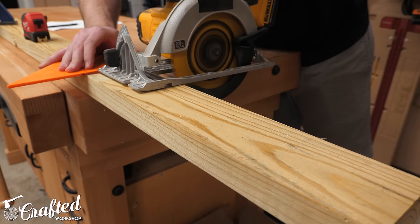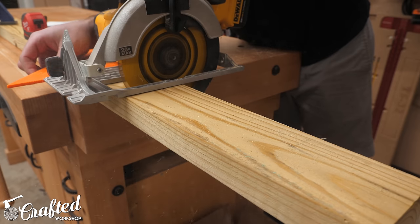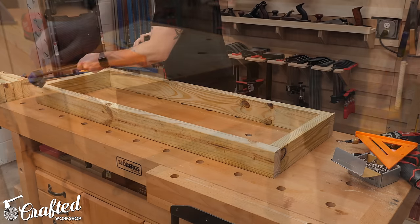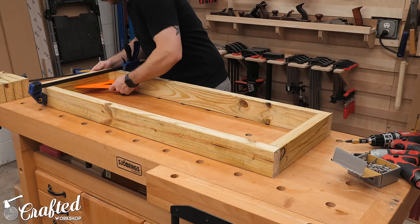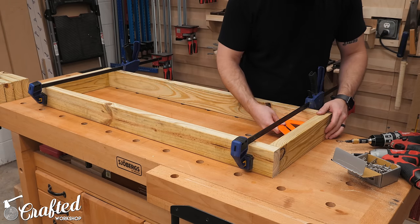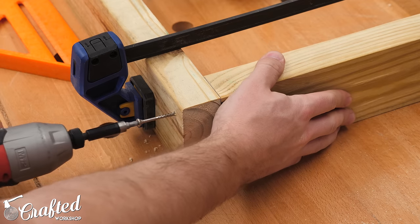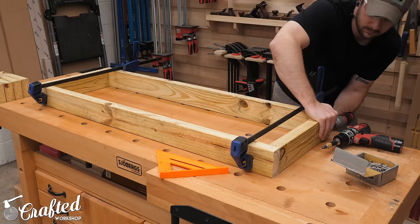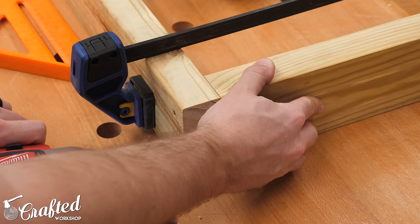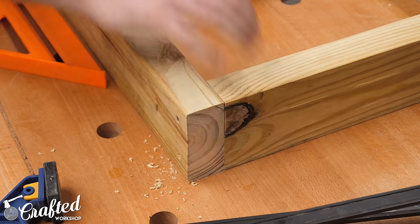I started by breaking down one of the pressure-treated 2x4s into the pieces that would form the frame of the top section using my circular saw and speed square. I'll have a full cut list and free plans available for this on my website — I'll have links in the video description below. Next, I clamped the pieces together, checked for square, and then pre-drilled and added 2-inch stainless steel screws in each corner. It's also really important to make sure things are square at this point, as everything will be built on top of this framework.